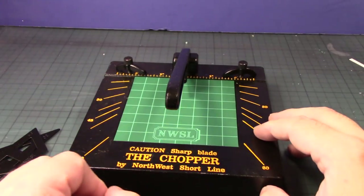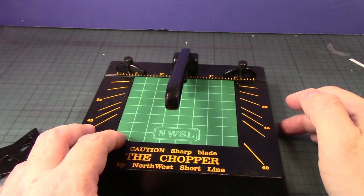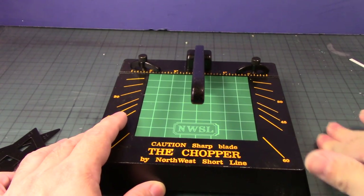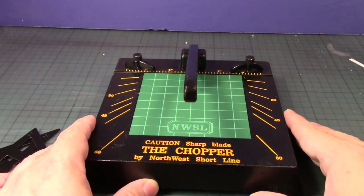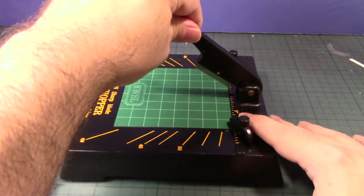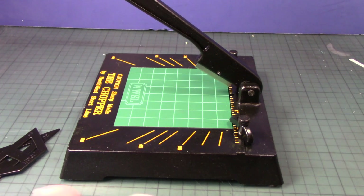You have a ruler going three inches on each side, so that's a full six inches. Then you have the cutting board with the actual grid boxes — I'm eyeballing it and I think it's about an inch per four boxes, so roughly a quarter inch per box. The handle goes all the way up like that, that's as far as it goes, and it's a heavy stiff handle so it's not going to fall down. Obviously, do not put your hand under the blade.